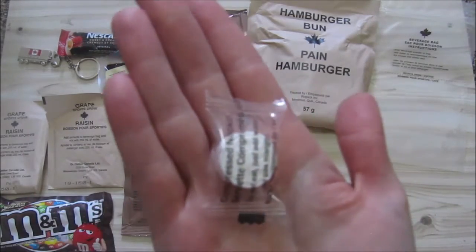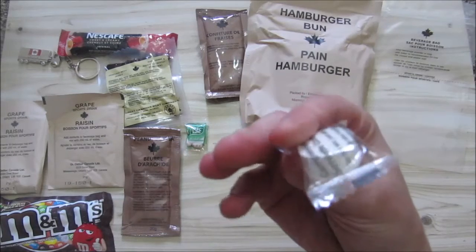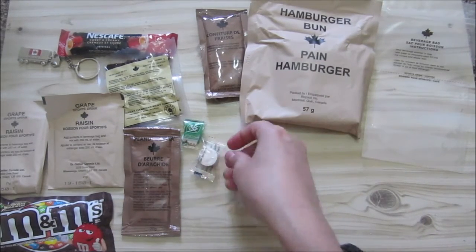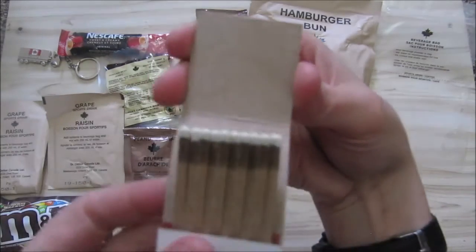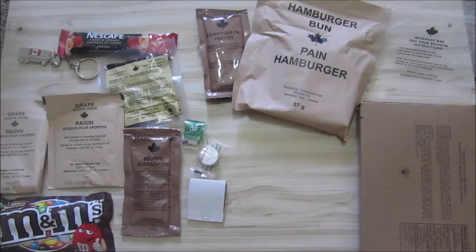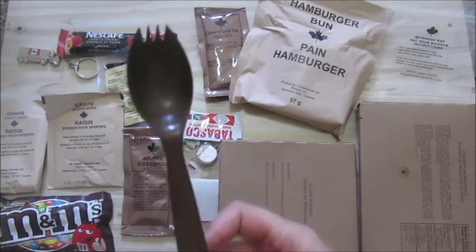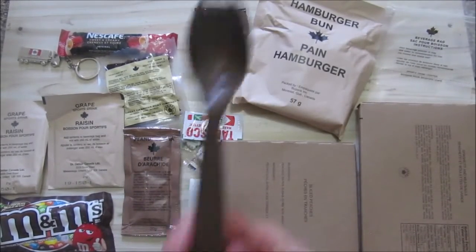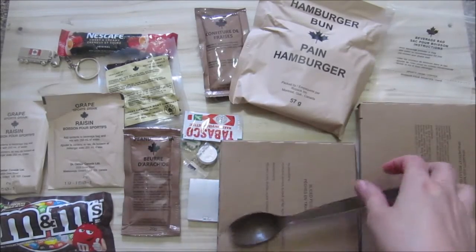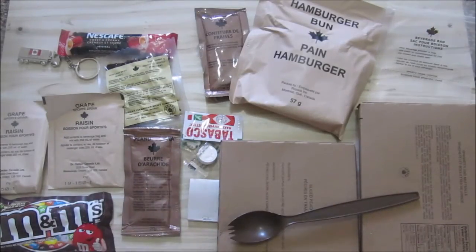We've got all these tic tacs — the giant mint. That is not a mint. I think I will tape this when it grows. A packet of white tipped matches — not sure if it's wood or cardboard. We've got our spaghetti with meatballs, sliced peaches, Tabasco, the Canadian spork — I must check this against the South African spork. And we've got this huge Soviet, which is truly magnificently huge.